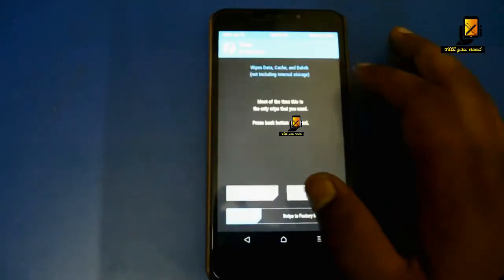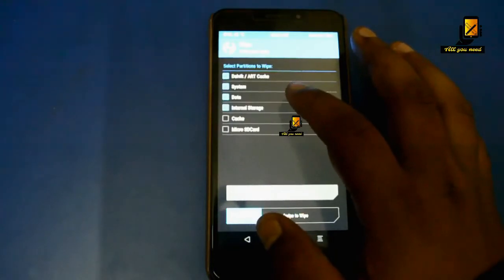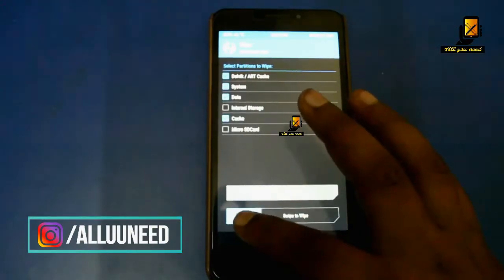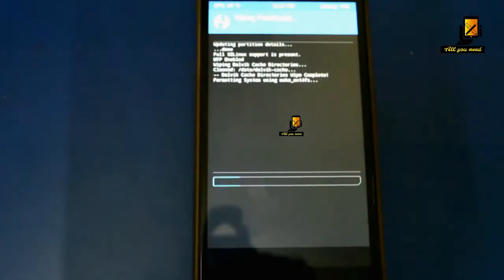Click on Wipe and select Advanced Wipe. Select Dalvik Cache, System, Data, Internal Storage, Cache, and Micro SD card — the green option — then swipe to wipe. Wait for the wipe to complete; it may take some time depending upon your device.